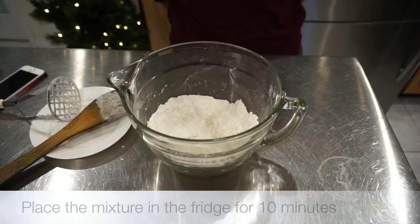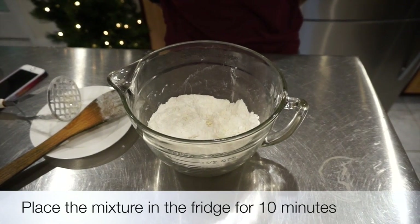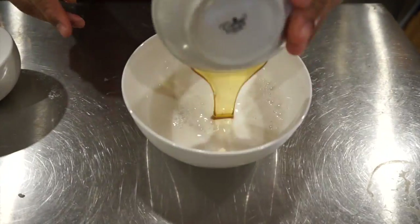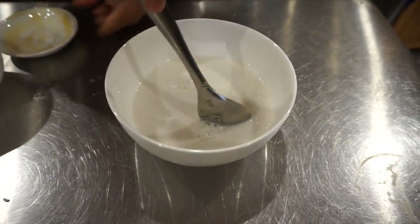After the butter is fully incorporated, place the mixture in the fridge for 10 minutes. In a separate bowl, whisk together the buttermilk and the honey.